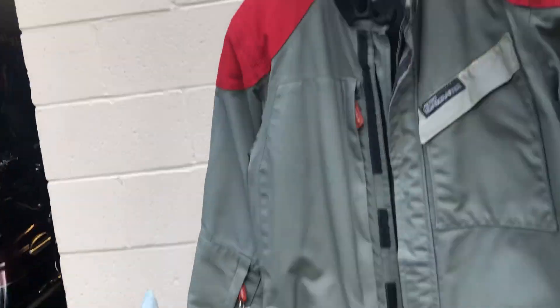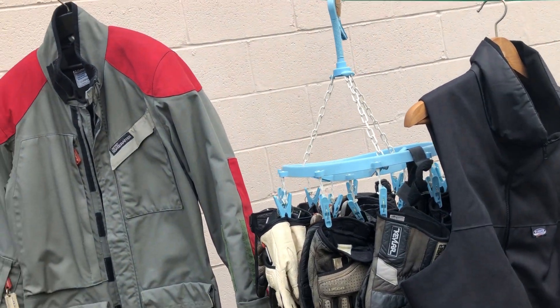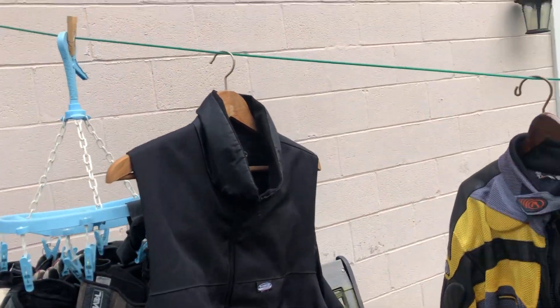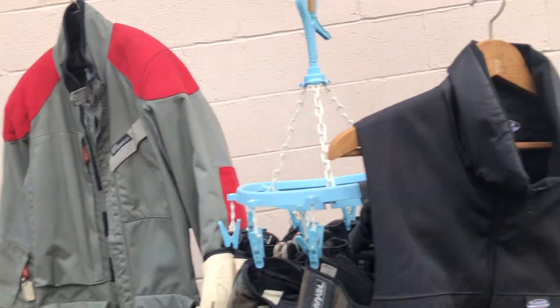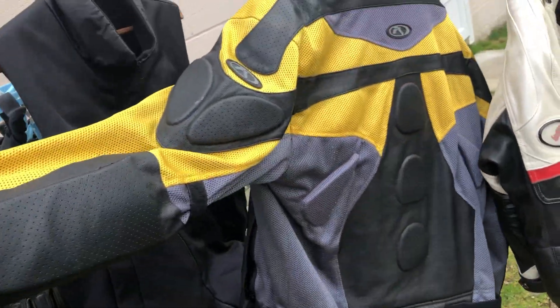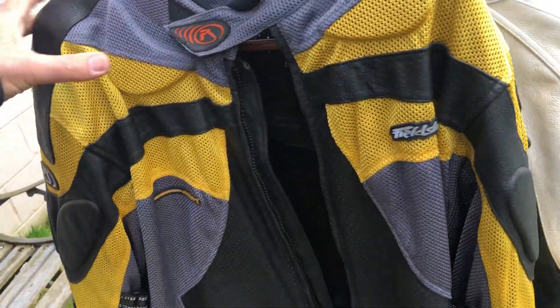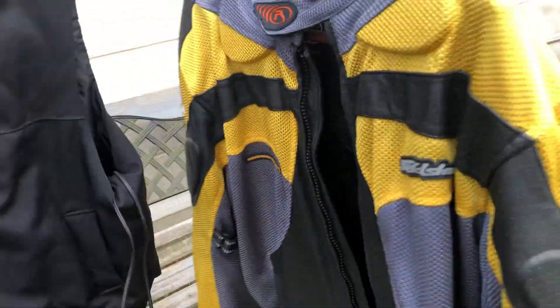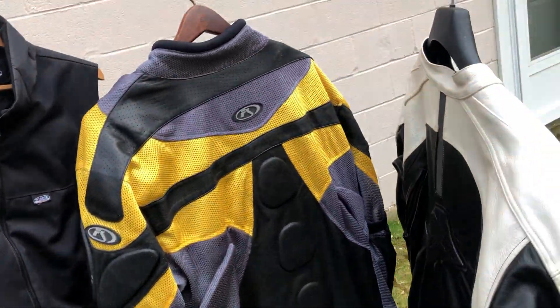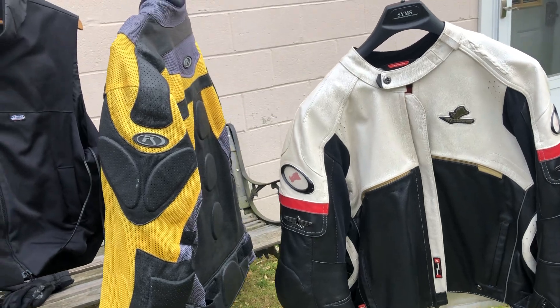I would ride to work in the morning when temperatures were in the 30s or 40s, then by afternoon it would be in the 70s or 80s. I would put the suit in my saddlebag for the ride home. They call these mesh jackets — they have padding in the elbows, shoulders, and up the spine. That's the jacket for the ride home.